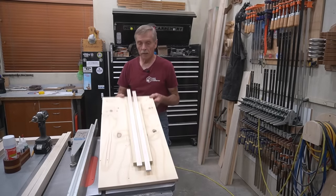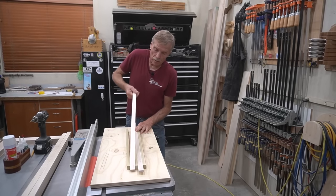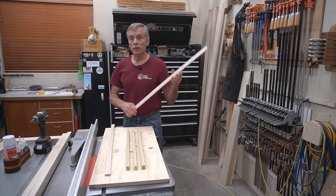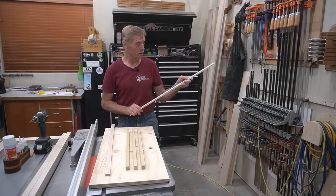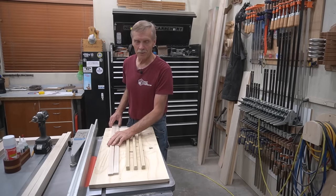Now I can orient this fixture in the P2 laser and get down to the business of burning some mortises with 55 watts of CO2 laser power.